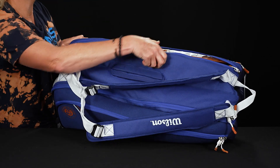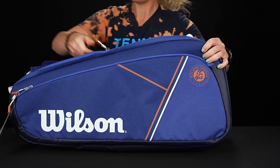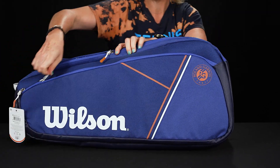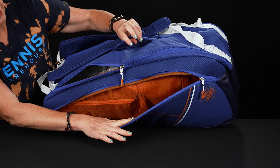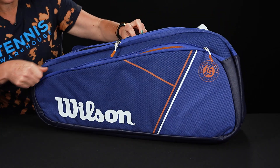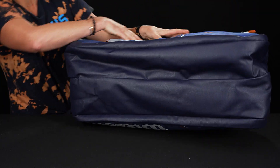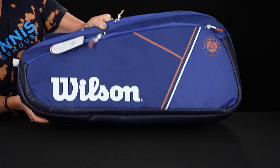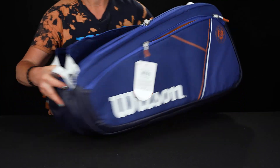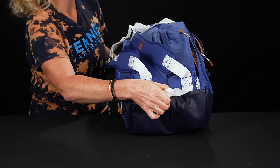Flipping the bag over to show you the other side, we have a matching large accessory pocket here as well, so good storage space for all of those little court items. Looking at the bottom of the bag, there's no shoe tunnel on this one, so it's great to have those large main compartments. There's also a grab handle on top of the bag.